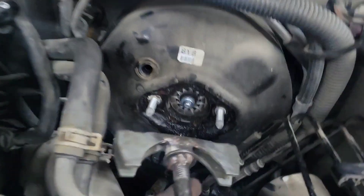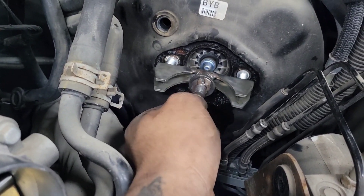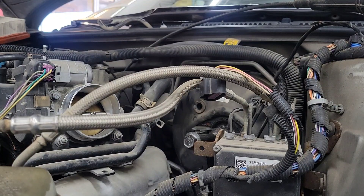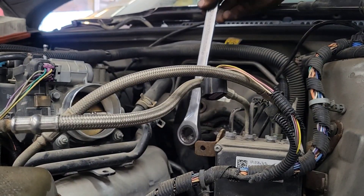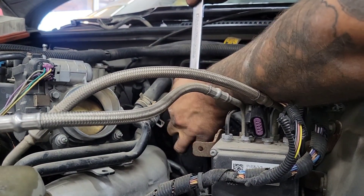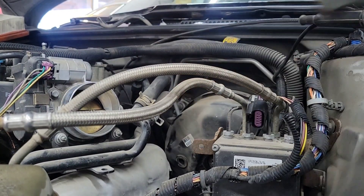I think that's a 21. The normal tool looks very similar to this but it slides right in and then you just turn it. So it's a 21 millimeter wrench. Put it right here, push in, and that's how my tool works.